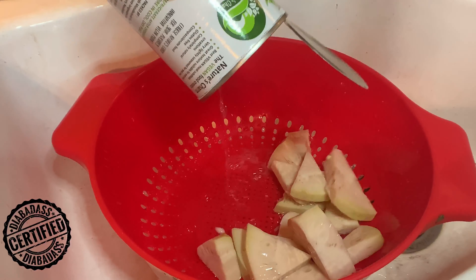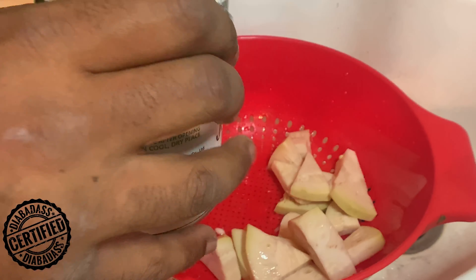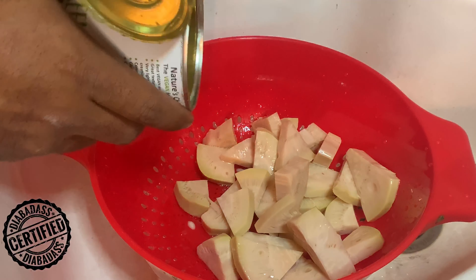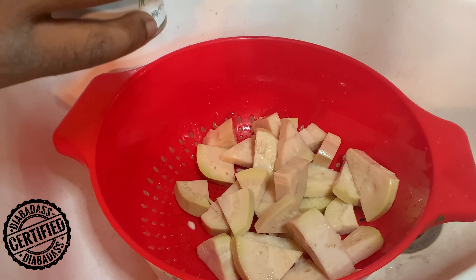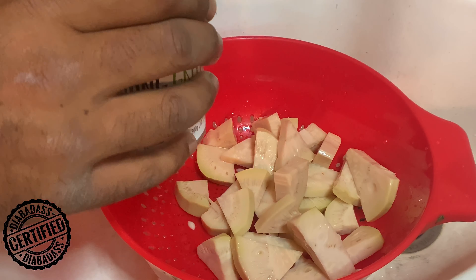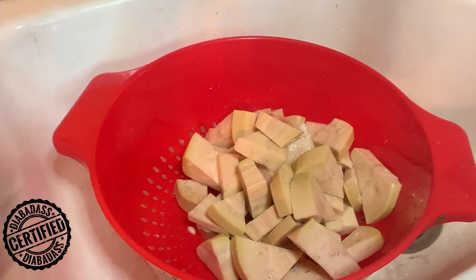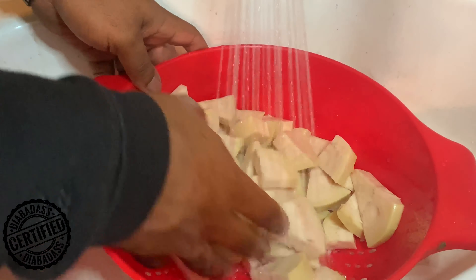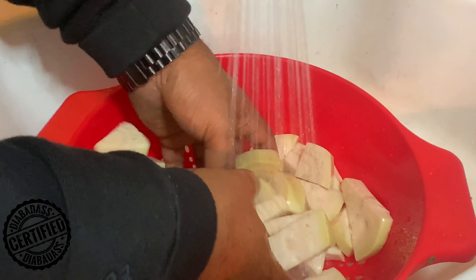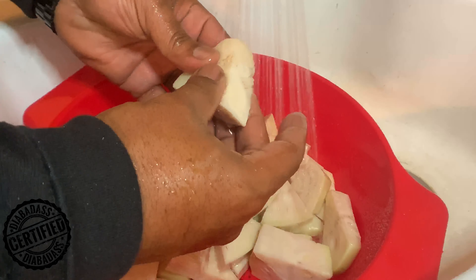Drain the cans of jackfruit in a colander — preferably in a sink. The reason is all that brine and stuff on there, you want to make sure you wash everything off this fruit. Turn your faucet on, give it a nice little rinse, get your hands in there, work everything around, and make sure you get all of the stuff off.